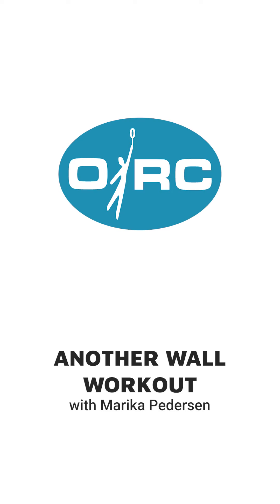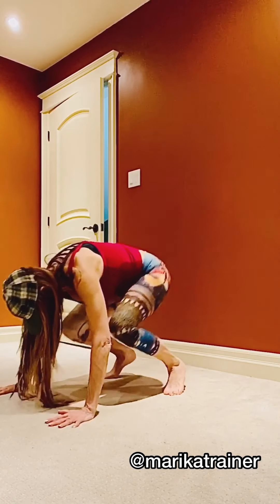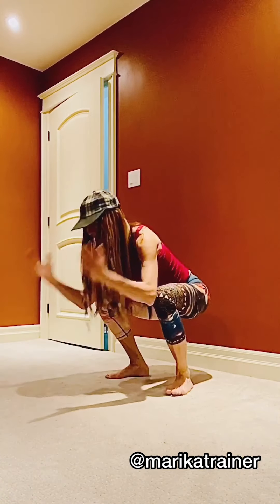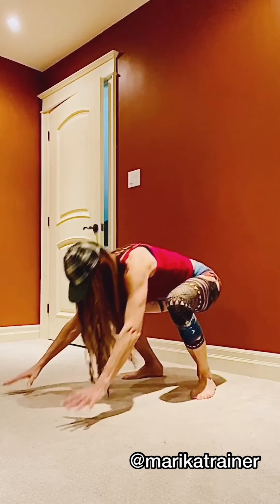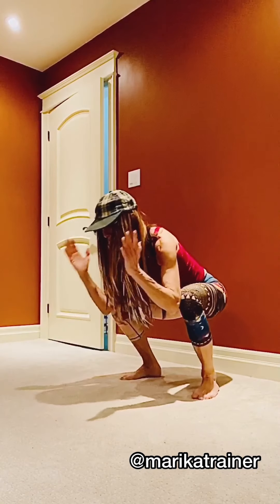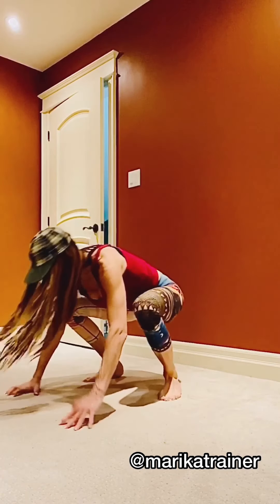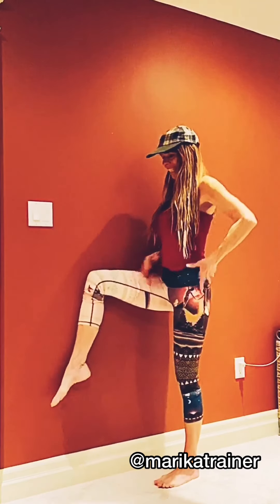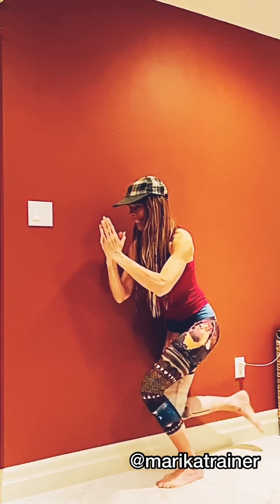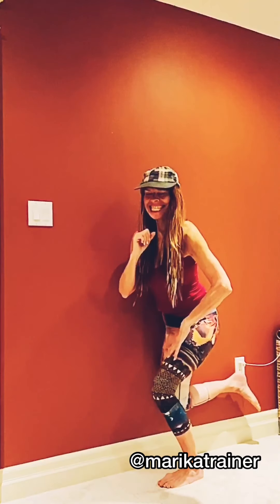Hey guys, welcome to another wall workout! These have been popular — you've got a wall, you've got a floor. The difference with this workout is that it's in pretty much real time, so it's a long video. Feel free to access this when you have time to work out and try the moves. If one gives you grief, just skip it. Most of these are going to be full body, although the focus is definitely targeting certain areas — in this one we are definitely targeting that stable outside glute.